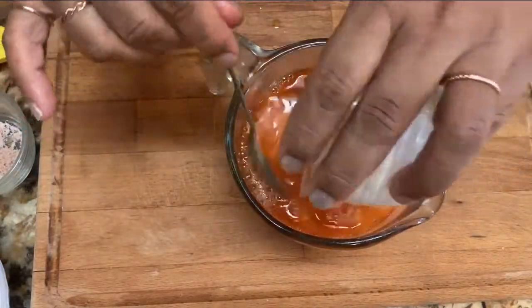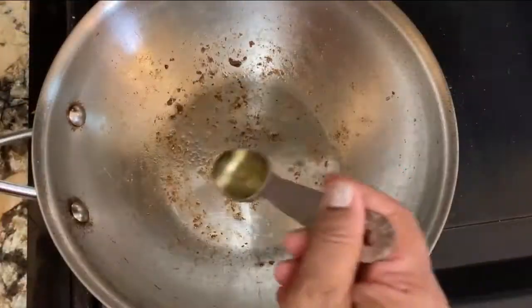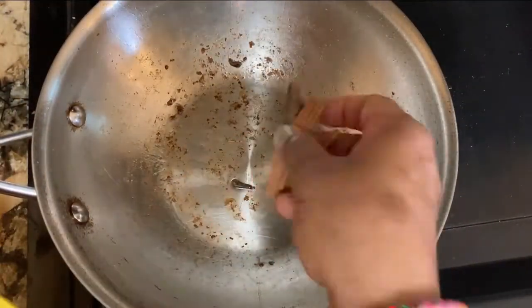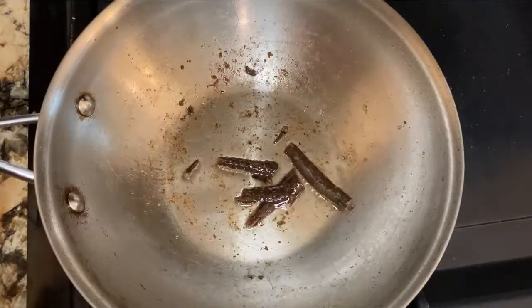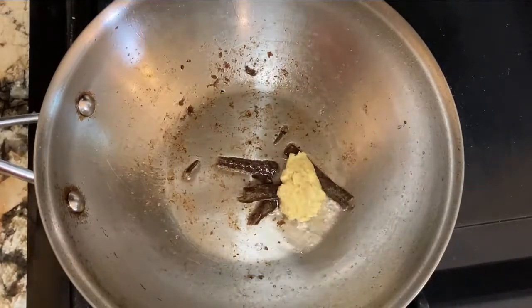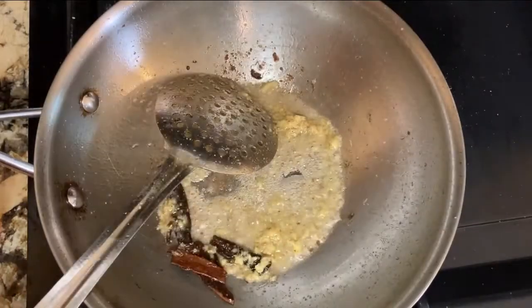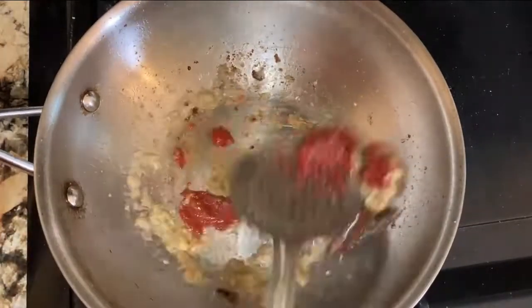Then add the yogurt. After that we are going to make the gravy, so just heat up the oil and add the clove and cinnamon stick. Then add ginger chili paste and roast nicely for 2 minutes. Then add the tomato paste and roast again for 2 minutes.